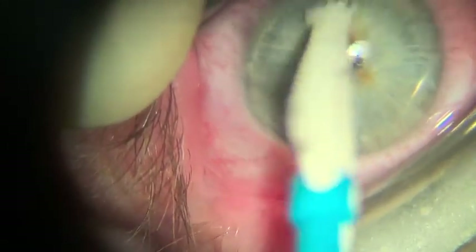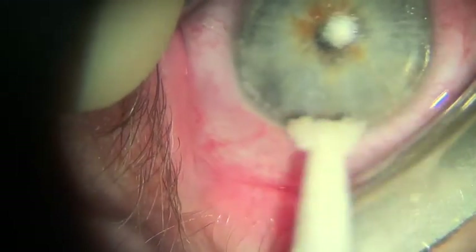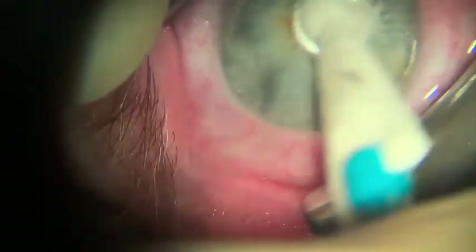Almost done. The last few steps are just making sure that the surface is as smooth as possible. This may be a combination of using the wax cell to smoothen out the rest of the tissue and maybe bringing the diamond burr back in to buff out any irregular areas you may have found.